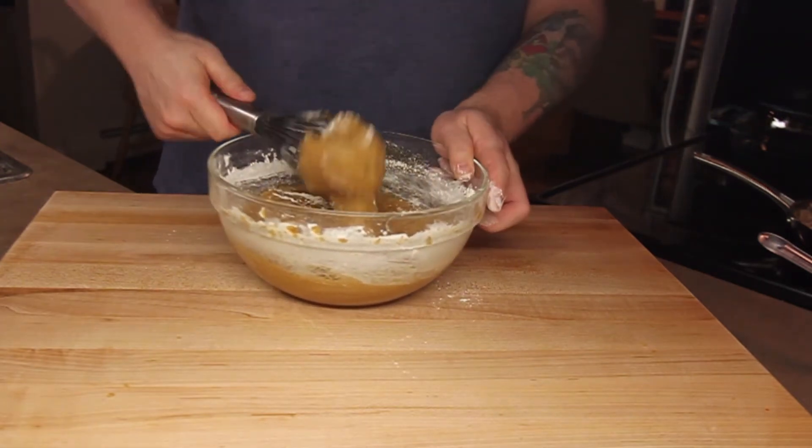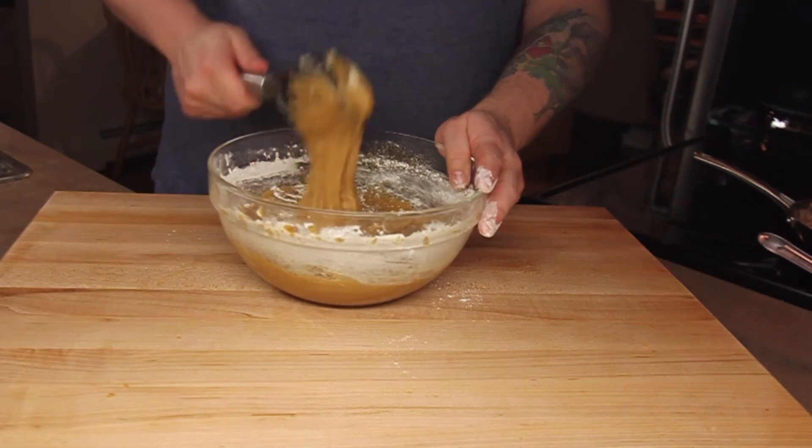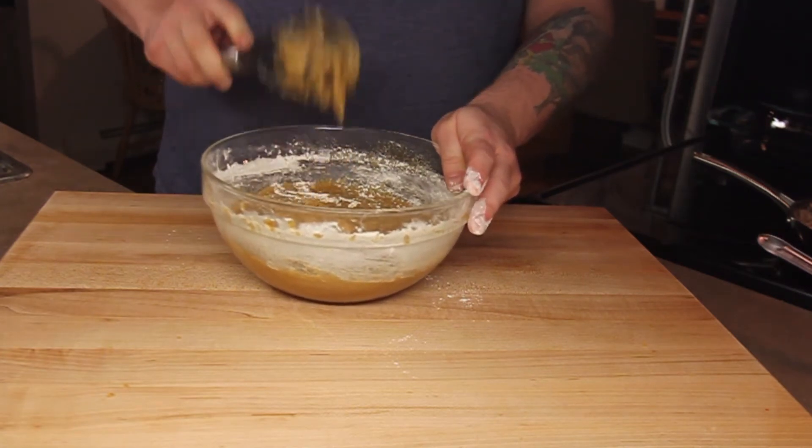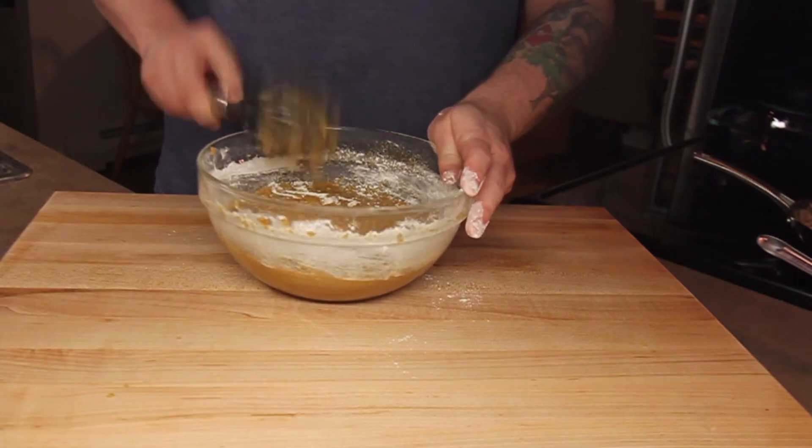As you can see, it is absolutely possible to make cookie dough by hand. However, this right here is an example of why you will rarely see me do it on this channel in the future.